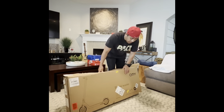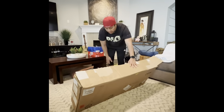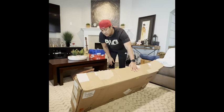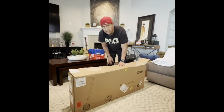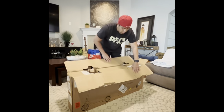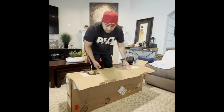Hello everybody, I'm here to review this QMY electric scooter. It's got an electric ABS braking system, a battery safety system, and non-pneumatic tires — meaning there's no air, so you don't have to worry about any flats.